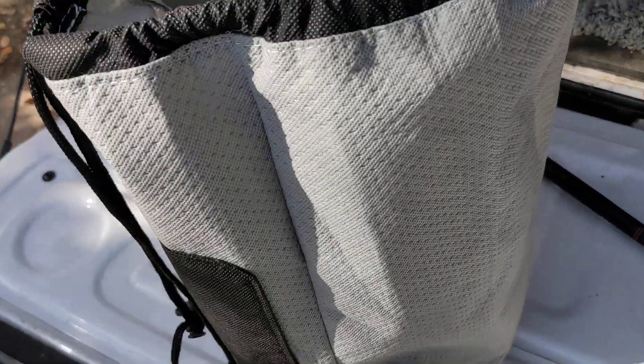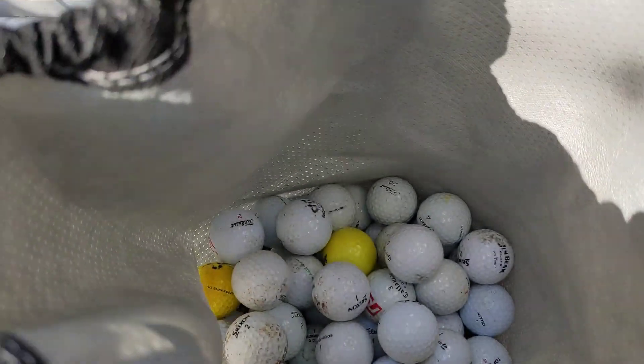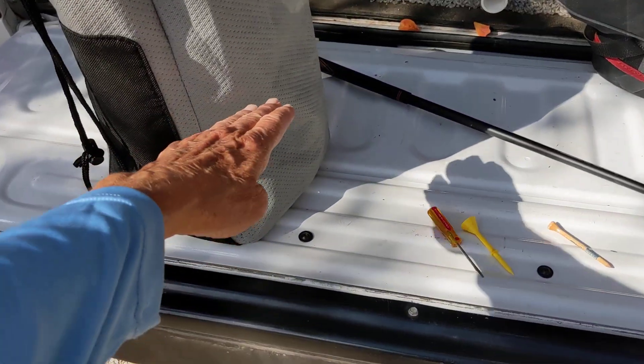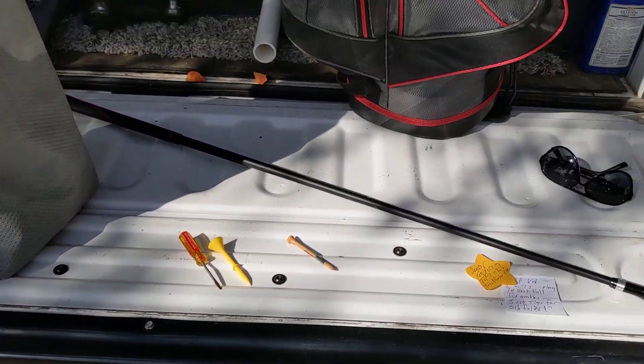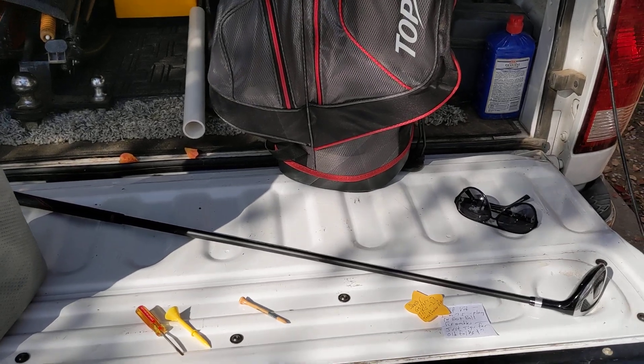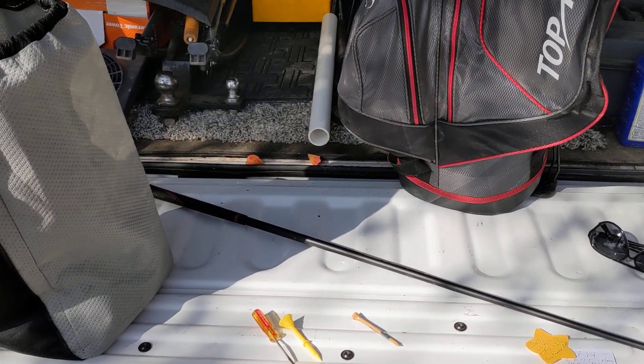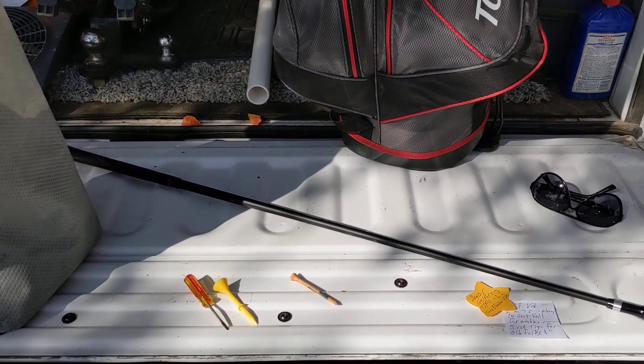And these balls — I walk the golf course in the mornings and evenings just for exercise, and I found all those. That whole bag right here has got about 100 to 150 golf balls in it. Do I pay for golf balls? No. Do I go looking for golf balls when I hit one out of bounds? No. Keep going, guys.